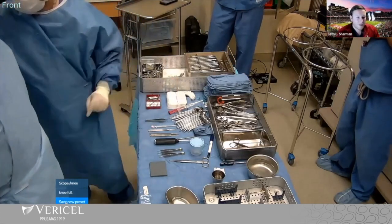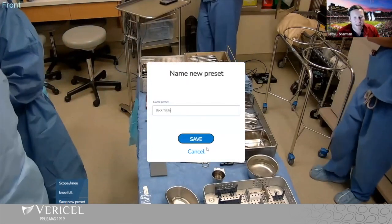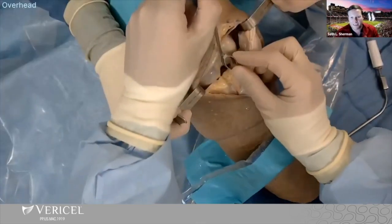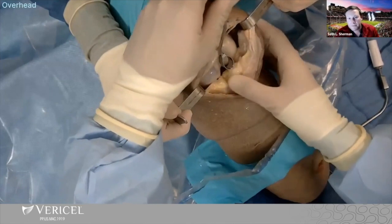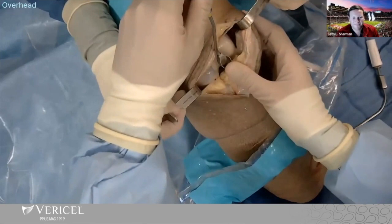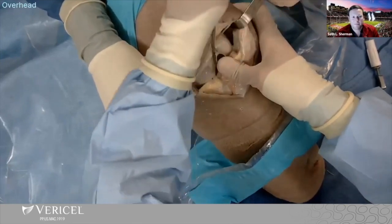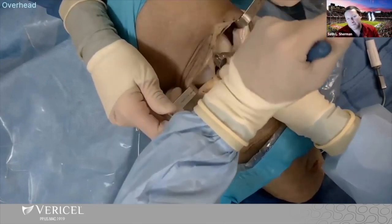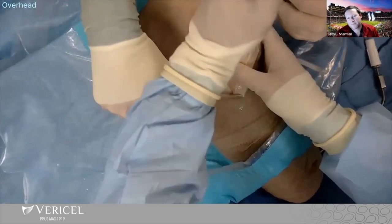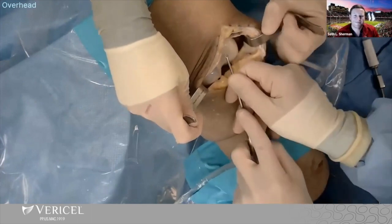Let's go back to the knee. We typically use Z-retractors, and I also like sharp 90-degree Homan retractors, which are outstanding for this work. The handles are nicely curved. I basically go onto the defect, lean in — there's a crunch, and that crunch is when you go right to the cartilage. Trochleas are really nice because you get a really deep bite. I rock it back and forth holding thumb pressure on there, and you get a really nice cutout.